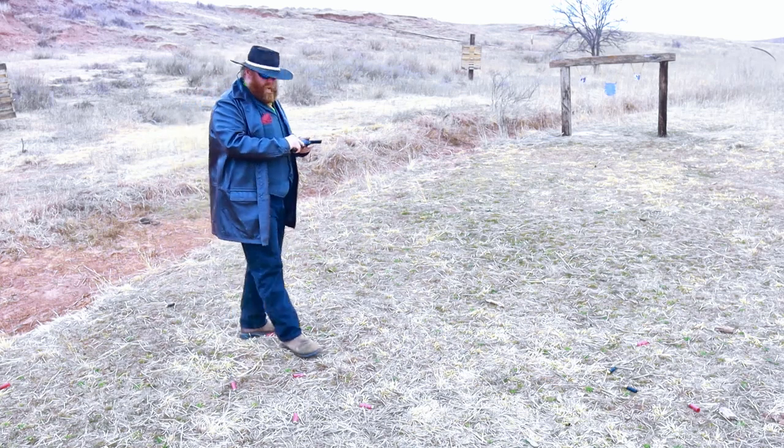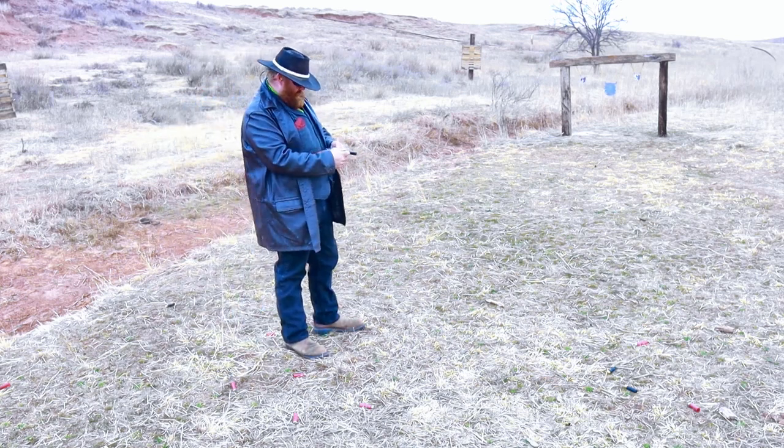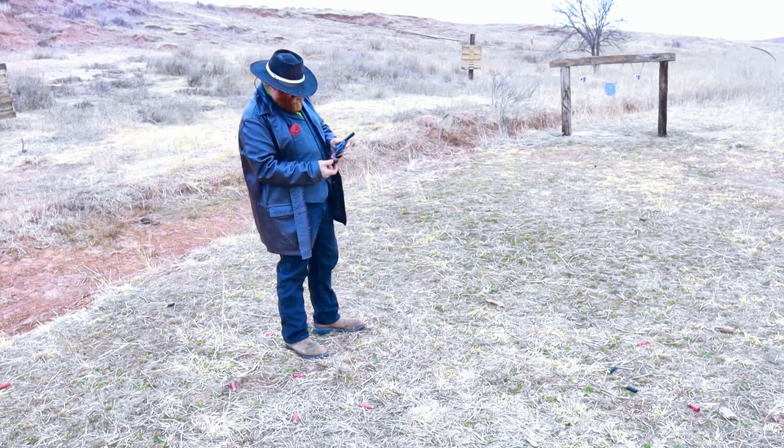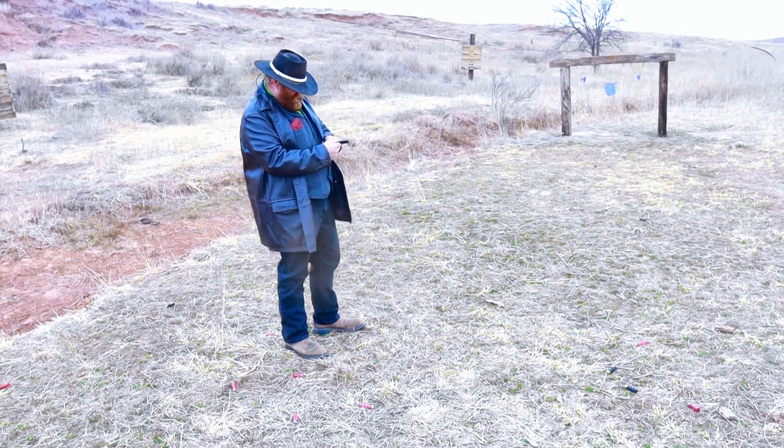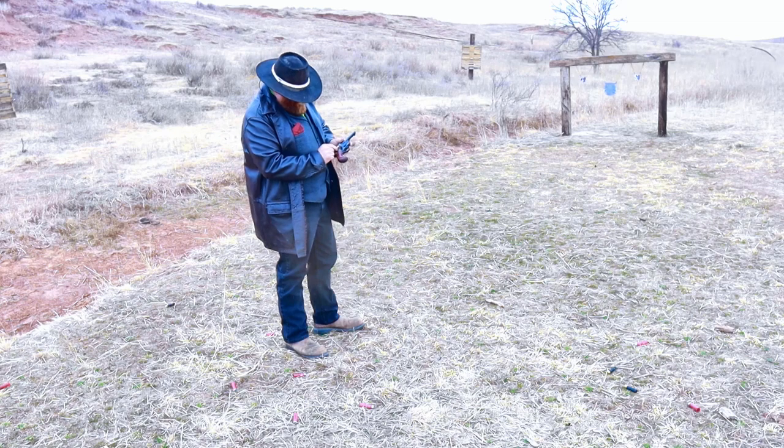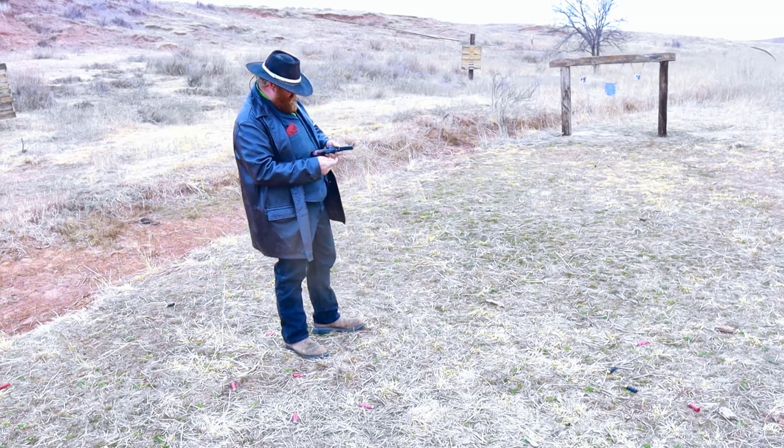It is a little more difficult to shoot the three and a half inch barrel versus the four and three quarters, I'll tell you that right now. But it's not terrible, especially on a man-sized target — wouldn't be that bad, especially if I practice with it a little more.